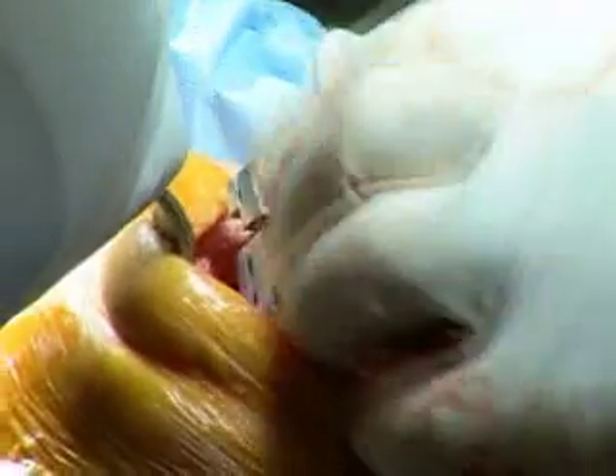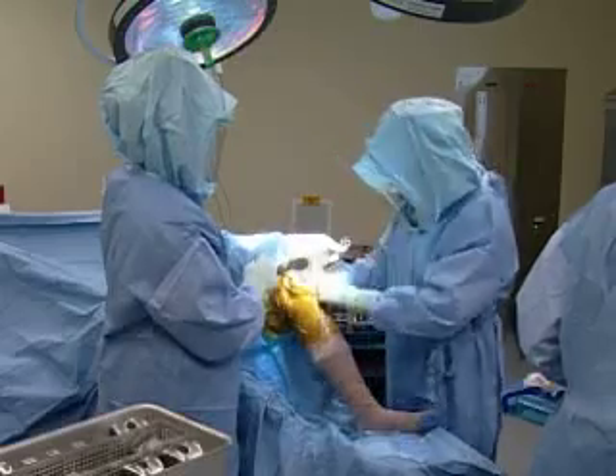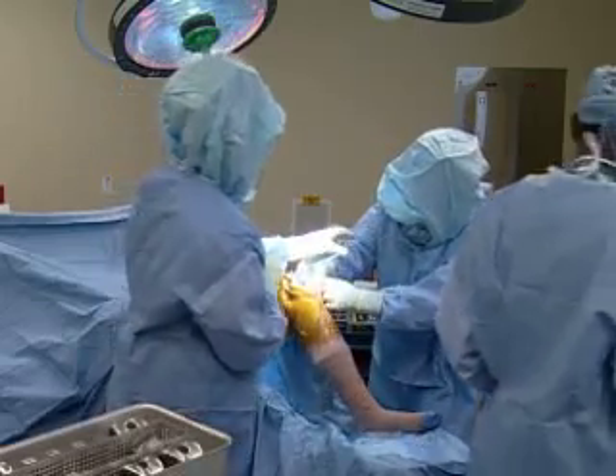You're taken off the surface of the joint in vanilla wafer-sized cuts of bone that are replaced with a new surface — a new smooth surface — to get rid of their knee pain.